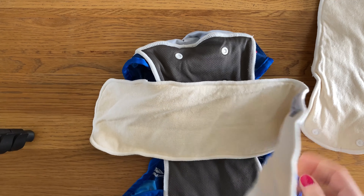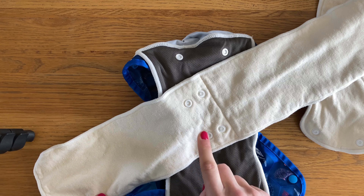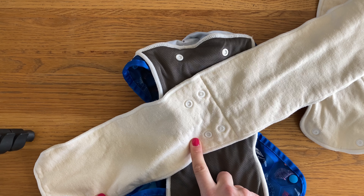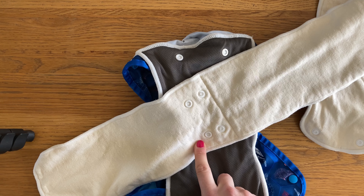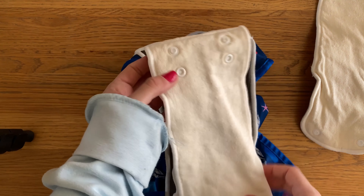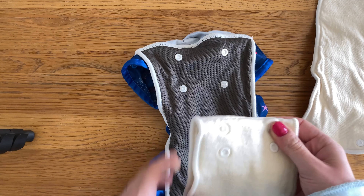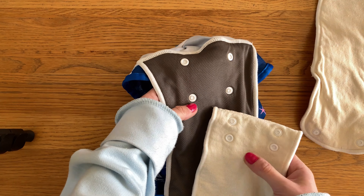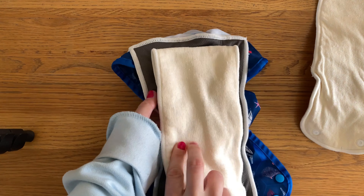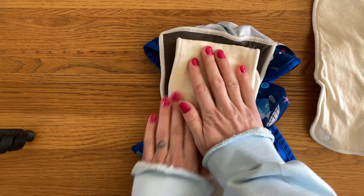They also do a larger insert — again, there's a bamboo and a hemp option. I've tried both but I could only find the hemp for filming, so this is like a long snake insert with the poppers set in the middle. Both the hemp and the bamboo are six layers thick each. The hemp retails for £7.50 and the bamboo for £4.50, and again I do think these are quite expensive. When folded, you're getting 12 layers of absorbency, and you can snap it onto the nappy at the top.